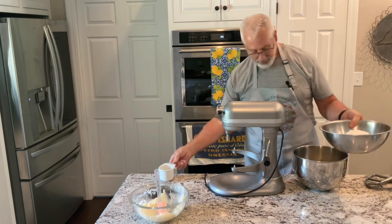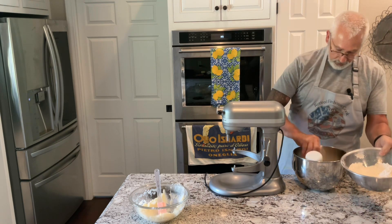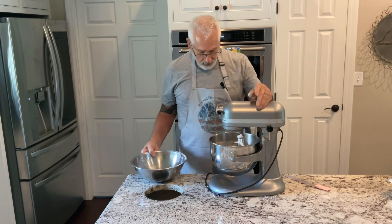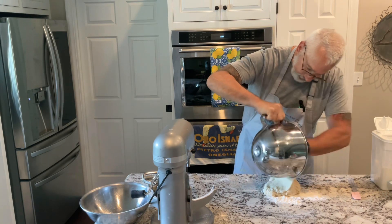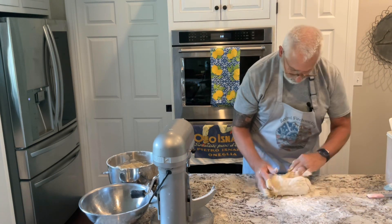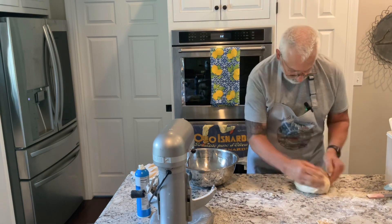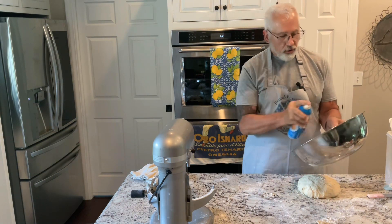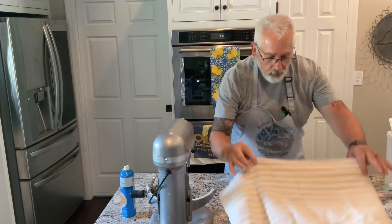Now I'm going to put about a cup of flour in here, just to kind of get things started so things don't fly all over the place. I'm going to put a little bit of flour on the counter and finish by kneading it. It's not sticking anymore, so I'm going to form a ball. I'm going to put some cooking spray — you can use oil if you want. We're going to put that in a bowl, cover it, and let it rest.